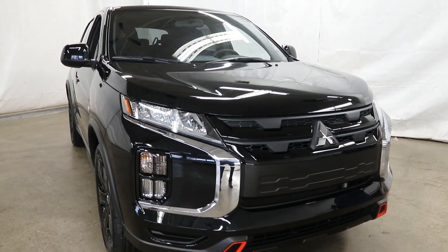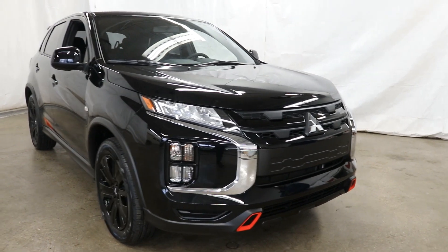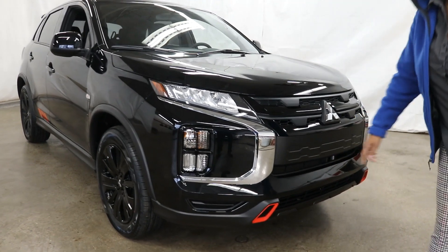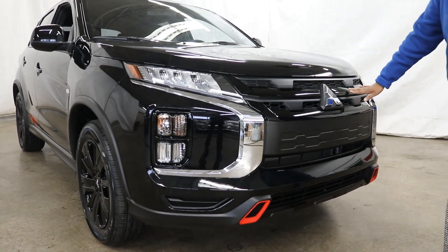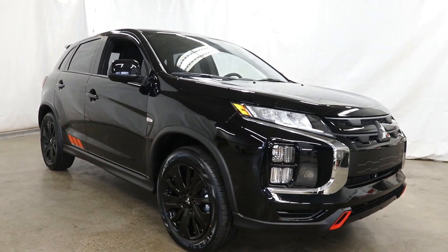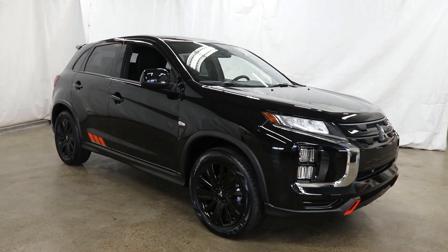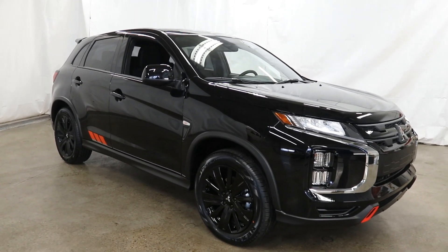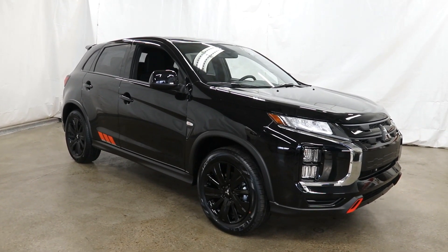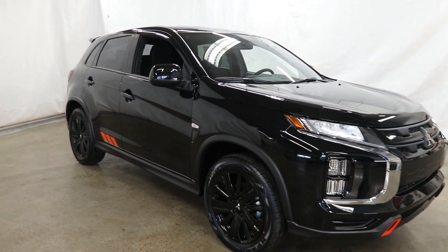We're going to get a lot of really cool features with the Black Edition. You're going to get the red accents at the front and the gloss front bumper. You're going to get the black alloy 18-inch wheels, black side view mirrors, and black door handles. This is the Labrador Black edition, but we also have it in other colours — in white it looks really good too, with a great contrast on the door handles.